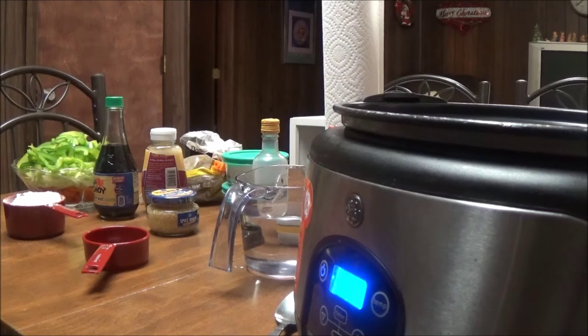Good morning, this is Debbie with the food prepping channel, and today I'm going to make a crock pot dish. This is something that I'm putting together myself — I don't know how it's going to turn out. It's like an oriental beef dish.